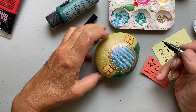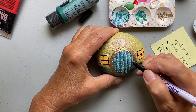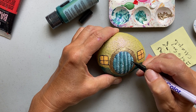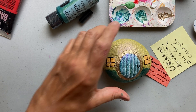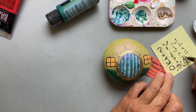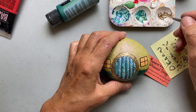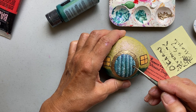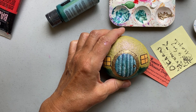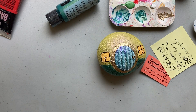I'm finishing up the window panes. After using the paint marker, I clean off the tip on a piece of paper to make sure there's no paint left on it. I also drew a circle for the doorknob and I'm going to paint that doorknob gold as well. I'm loving the way that's looking, so I'm going to let all of that dry.